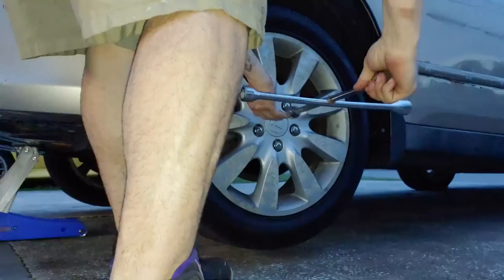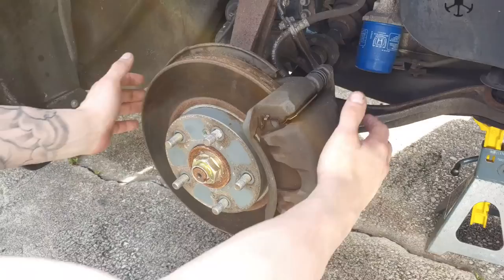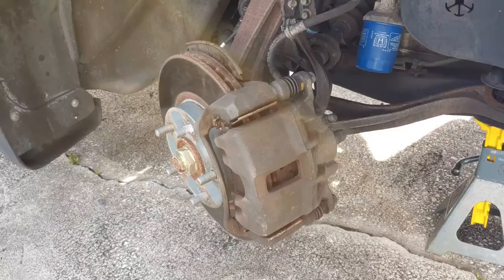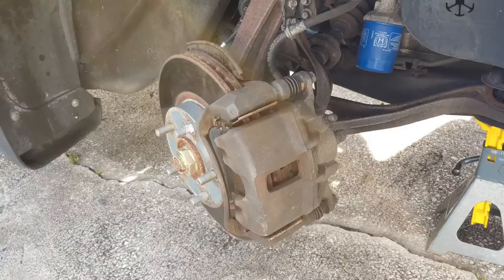After you've got your wheel off, a little tip to make your life a whole lot easier is to take the whole hub and turn it. It's going to make cleaning and painting a lot easier and you'll do a better job. If it doesn't let you turn it with your hands, it just means your wheel lock is on — go in the car, put the key in the ignition, turn it to one stage before on, and it'll let you turn the hub with your hands.